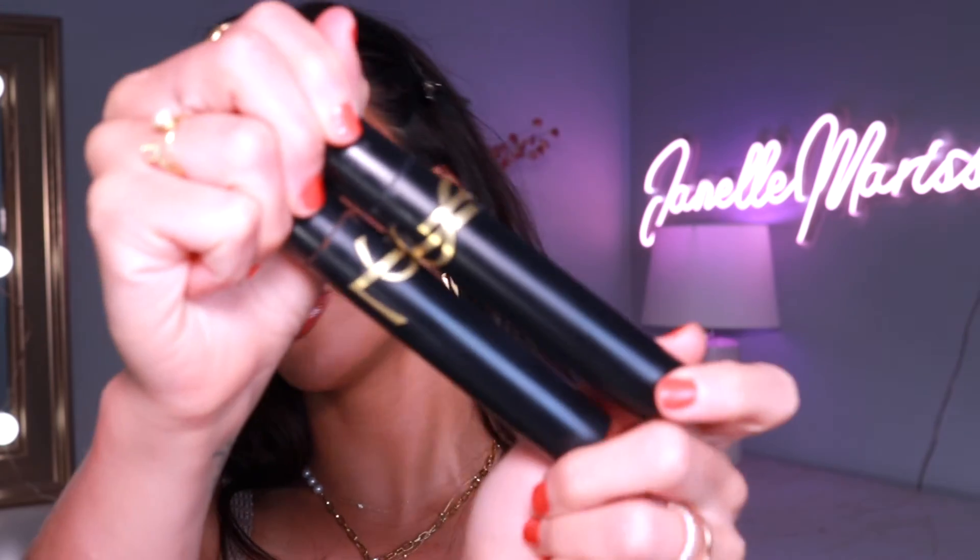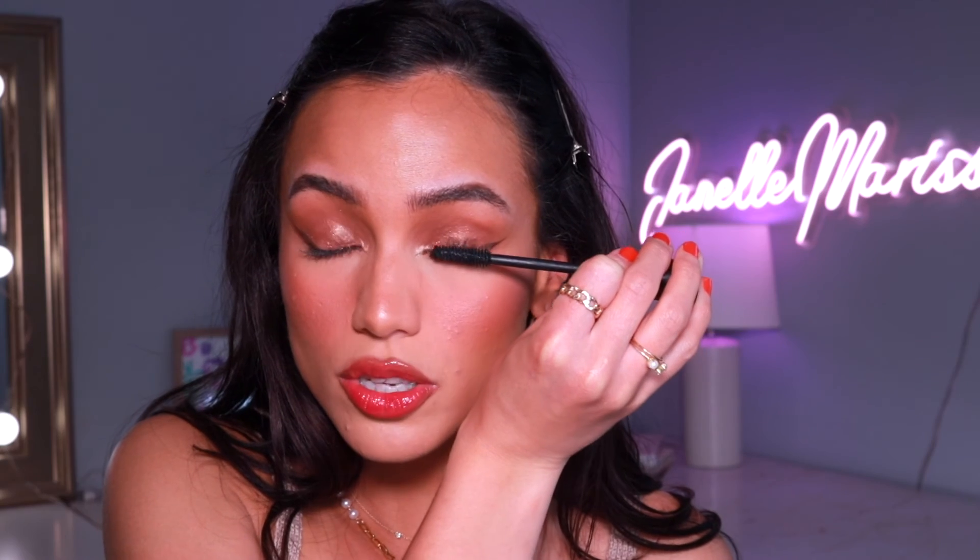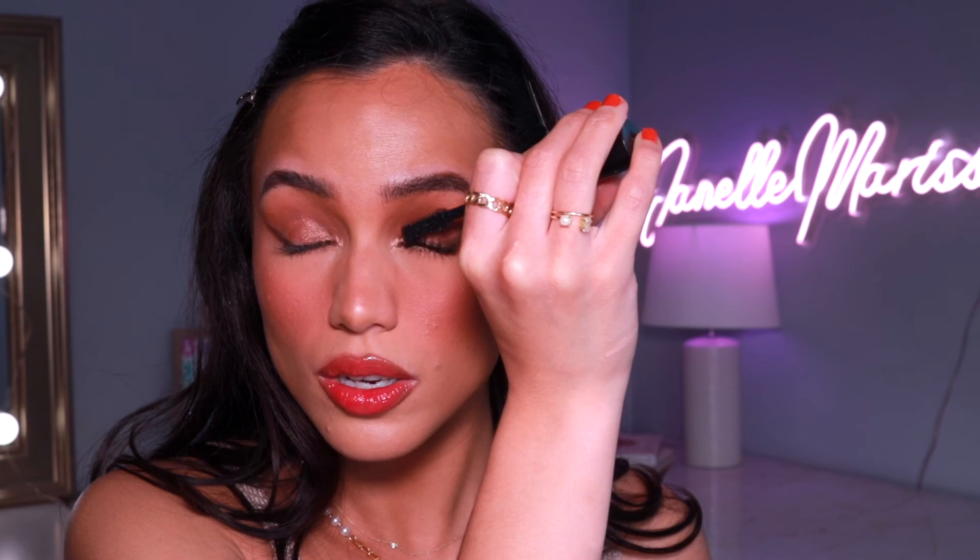For mascara, I've been loving the YSL Lash Clash Mascara — it gives volume, length, separation, no clumping, holds a curl, and doesn't flake. I like to go in with black mascara on the top lashes and brown mascara on the bottom lashes — the warm brown color is gorgeous. Starting with black, I keep my head straight and go straight up for the most dramatic effect, using the tip to fan out the inner lashes. Then with the brown mascara, I fan out the outer lashes, focusing mainly on the ends.